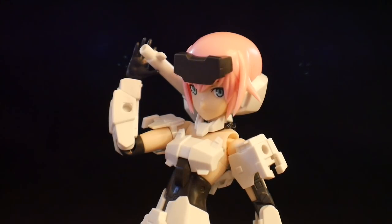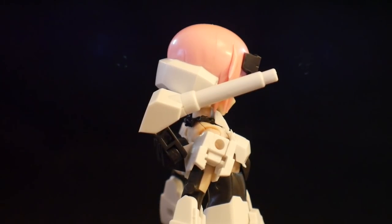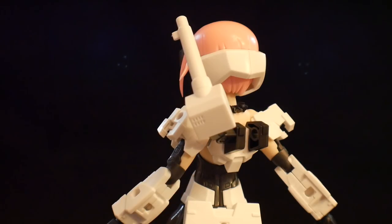As far as weapons, she is going to be packing a shoulder cannon. This thing is going to be pretty damn cool, and you can put it on either side of her backpack. Ultimately it is going to have a little bit of articulation.